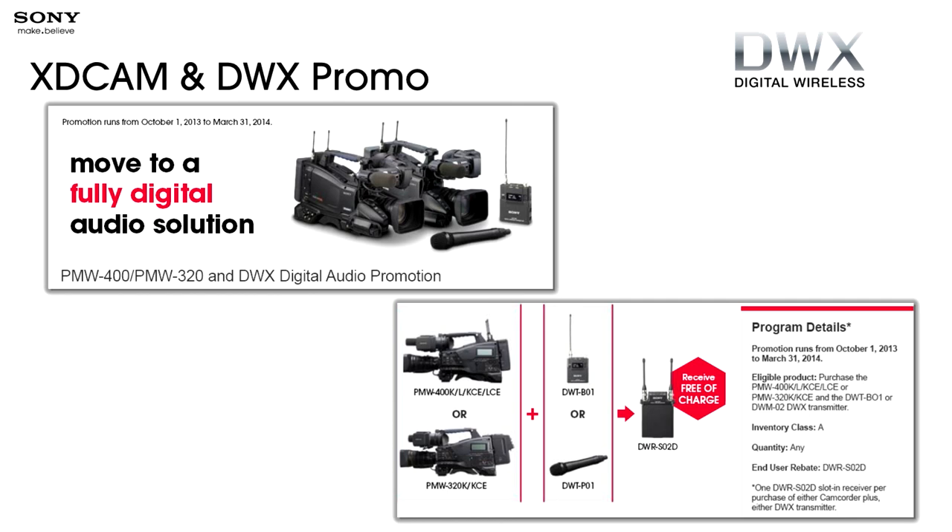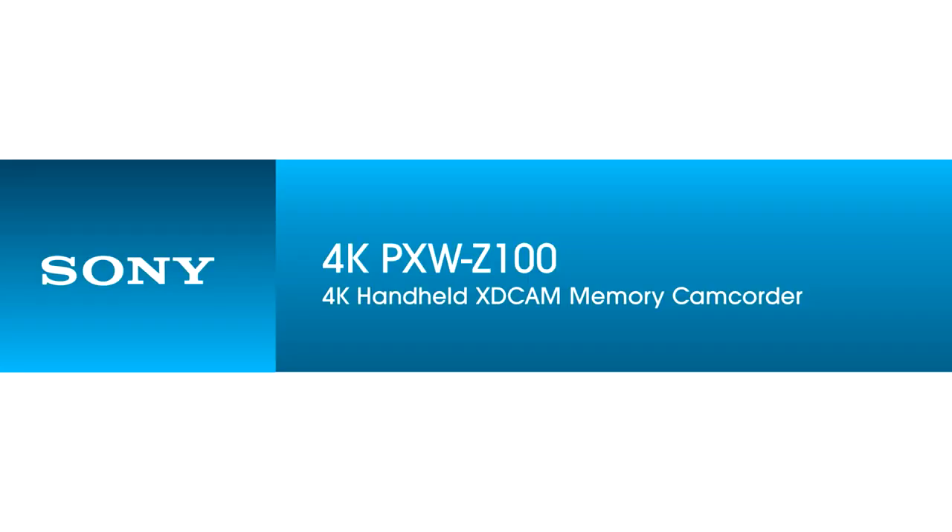We currently have a promotion where if you buy one of the listed cameras — a 400 or a 320 — and you buy a transmitter, either the handheld or the body pack, you get the dual channel receiver free of charge. Very cool.